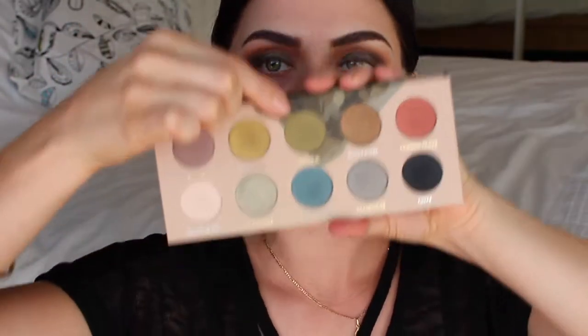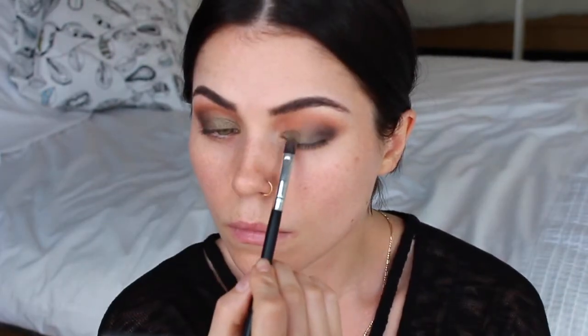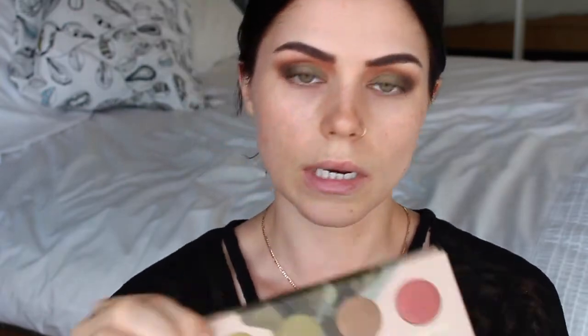Now I'm going to go in with the Zoeva Metals palette, which is also very pretty. I'm going to pick up some of this bronze color and pat that over the Colourpop shadow. Then in the inner third, to make it pop a little bit more, I'm going to pick up some of the Neo Brass shade.